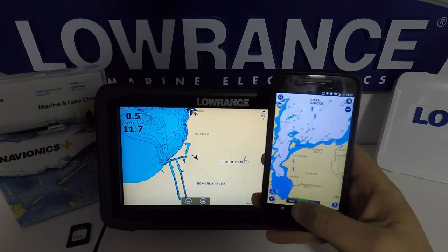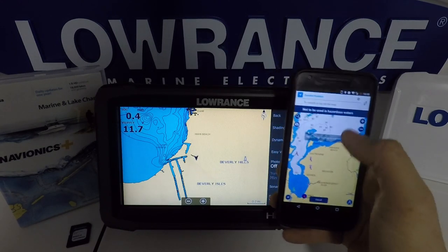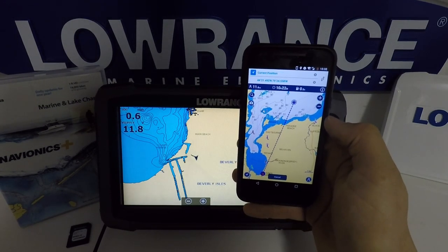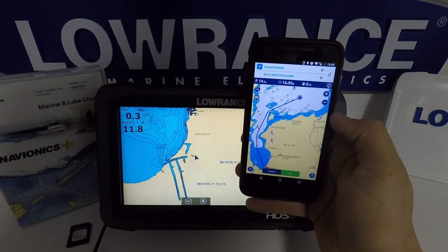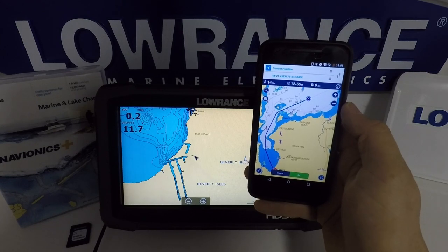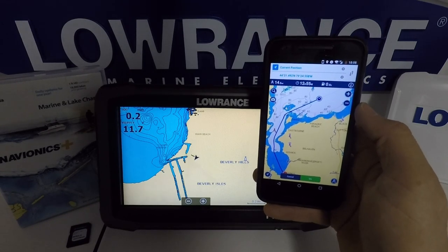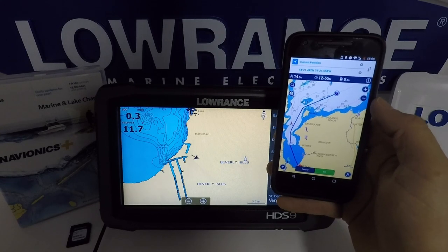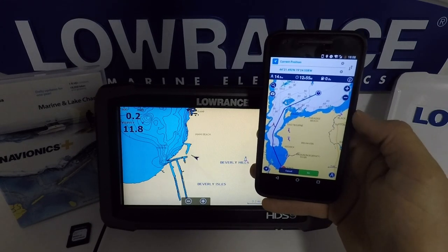One feature most people are looking forward to is the routing function, where we can do an automatic route and enter in two points. Normally drawing a line across land isn't going to work, so for most navigation you would have to plot your course in the water on your own. This will now do it for you based on the information you put in. Navionics really relies on preferred routes — you can see a route right up between the islands to the destination. If we can sync this up with our units and send this data over, it's going to be awesome for boaters and fishermen on unfamiliar areas or river systems.